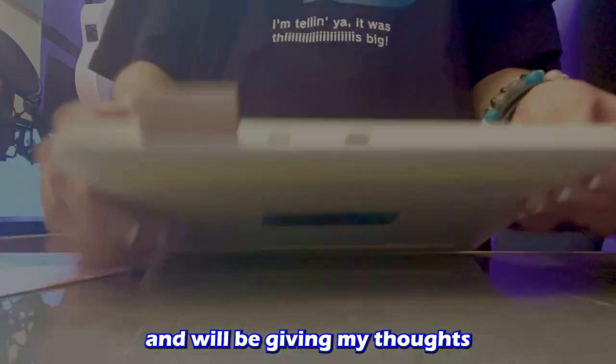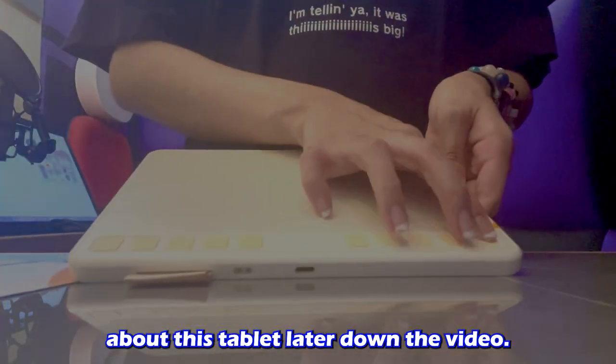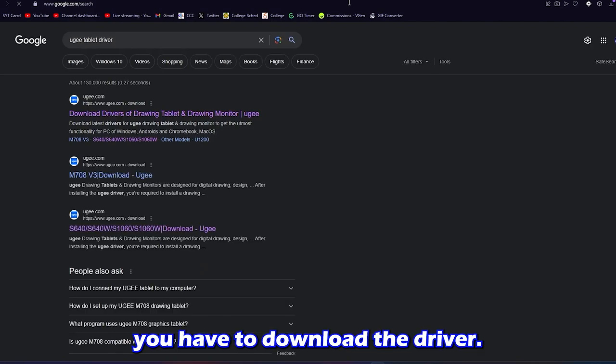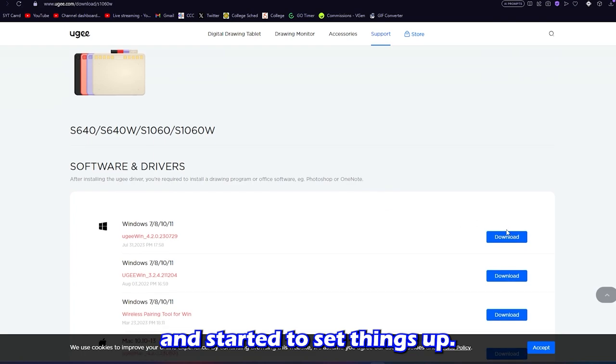I'll be testing this out and will be giving my thoughts about this tablet later down the video. Before getting started with the testing, you have to download the driver. So I just went to Yu-Gi's website, downloaded the driver, and started to set things up.